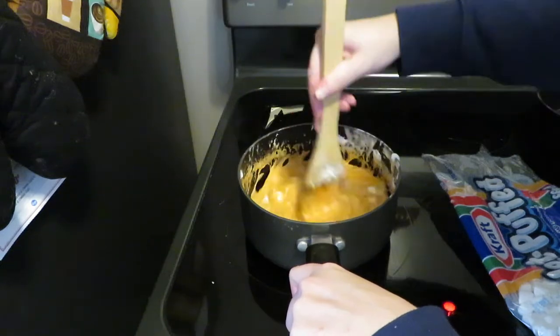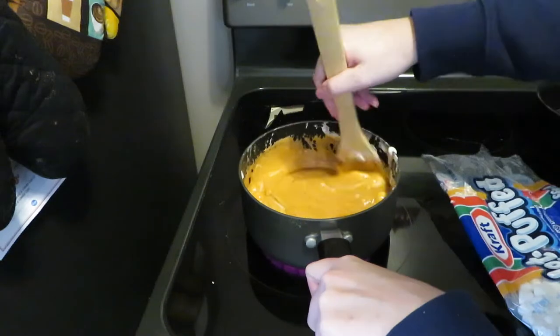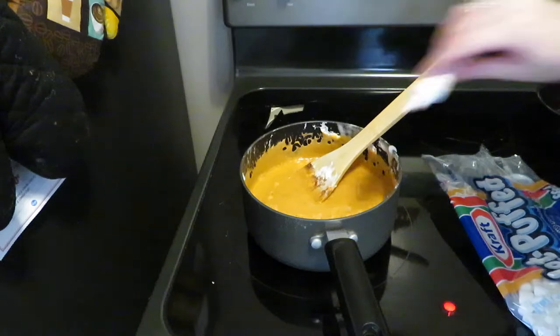With the food coloring, you kind of just have to eyeball it. I used a hefty amount, but I went back in for more just to amplify that orange color.